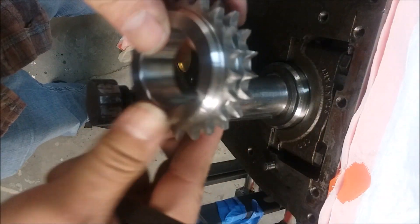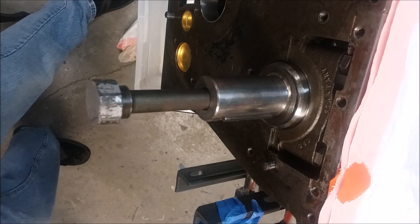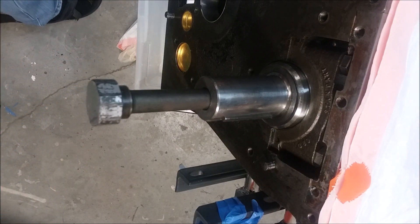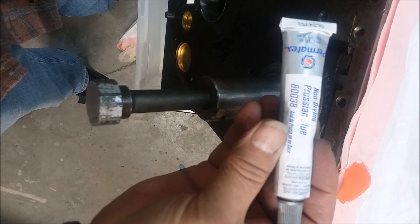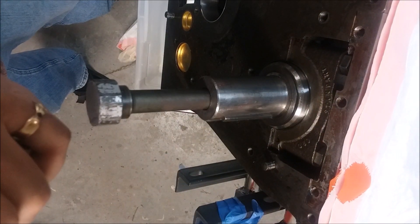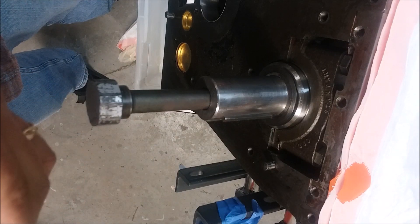Now I'm getting down to where it will slide on some, but I don't want to force it on and force it off and leave marks on here. So I remembered — a long time ago my dad, who was an engineer, used to use something called Prussian blue. So I went down and got some from one of the local auto parts stores.